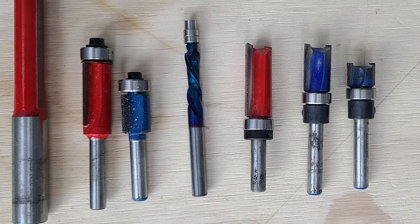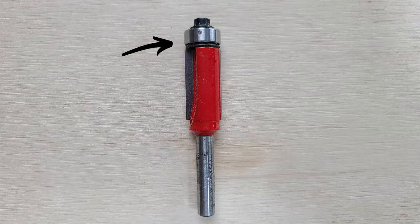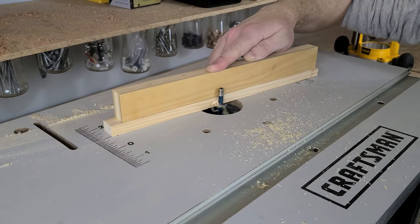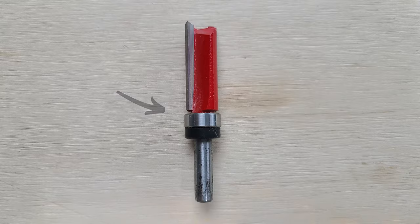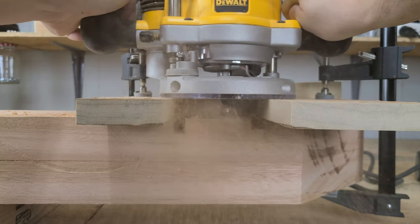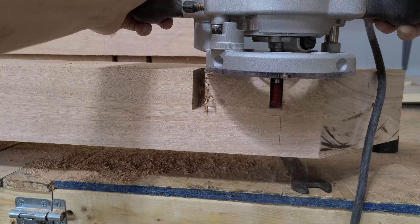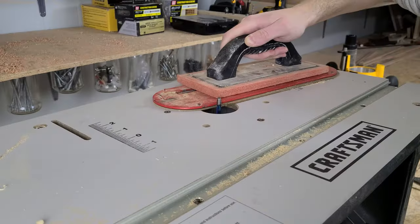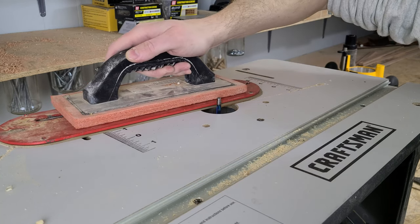Next up, flush trim bits and template bits. These are standard cutting bits with the addition of a bearing on the top or bottom, and they can come in straight or spiral varieties. A flush trim bit has the bearing at the end of the bit — the bearing rides along your finished surface and trims any overhanging surface to match. These are particularly useful for trimming laminate, edge banding, or joinery. A template or pattern bit has the bearing between the cutting blade and the shank, allowing the bearing to follow a template while cutting into the wood below it.